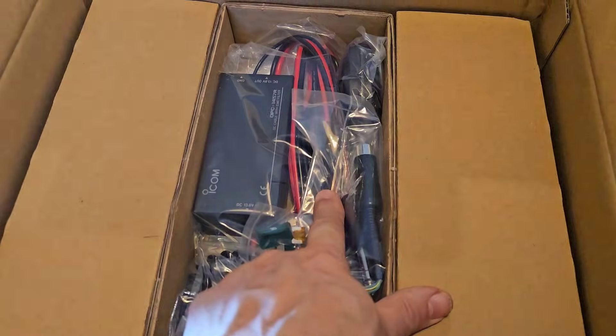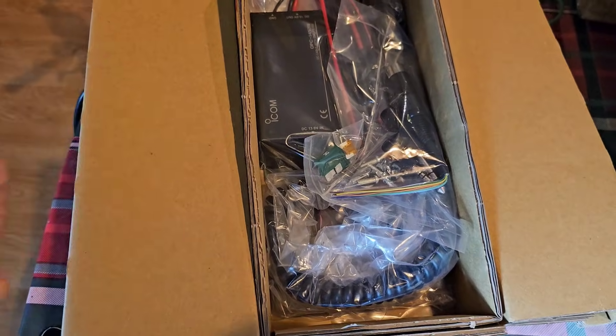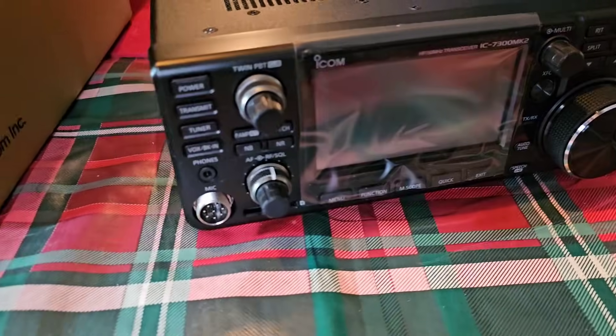Let me just describe what it says — EMC filter. Lift that out, and you've got lots of goodies there as well: cables, connectors, and fuses. Lift that out and it reveals the actual radio. There she is.